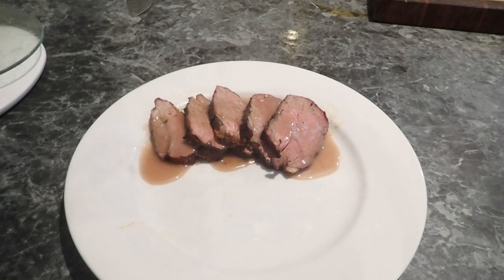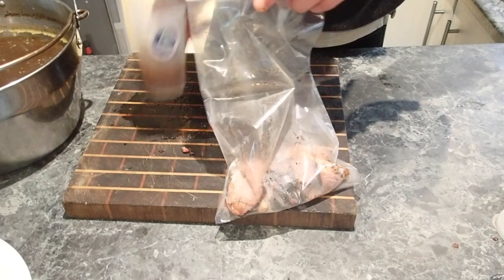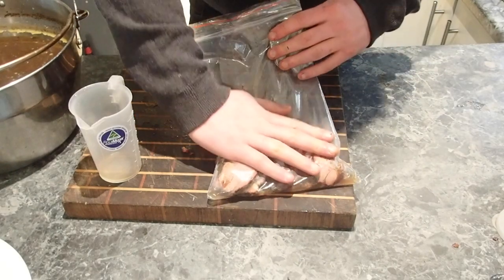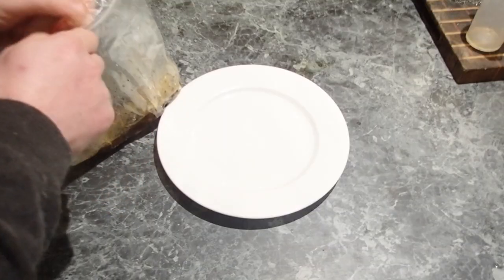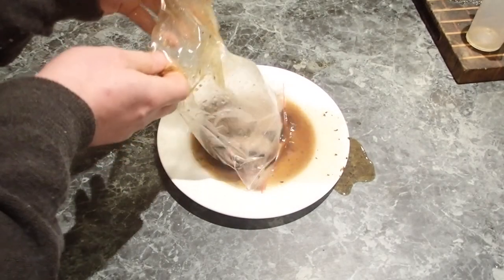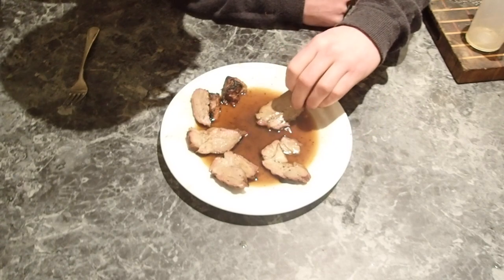With any leftovers that you have, chuck them in a bag with some of that stock and then seal that bag. When you want to reheat it, put it in a sous vide set at about 53 for two hours — two hours is a good time — and let that come up to temp. It's a great way to store your leftovers and not ruin them the next time you want to eat some lamb. And so eat some lamb I did.